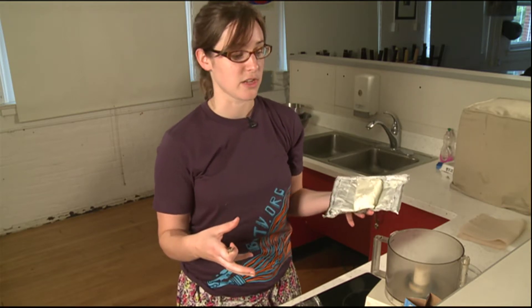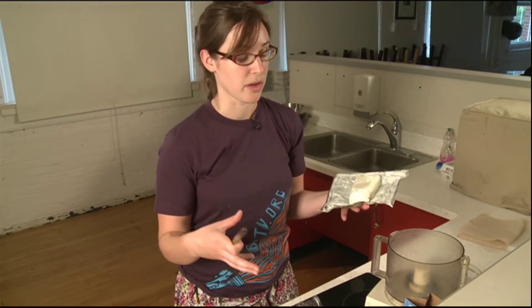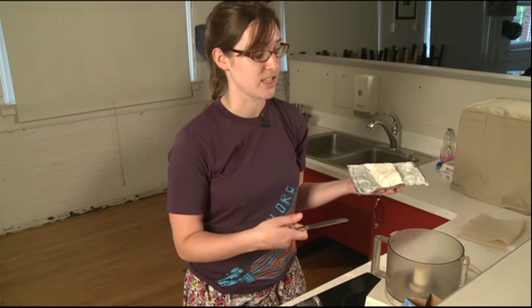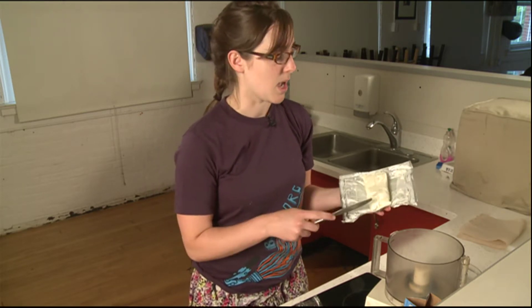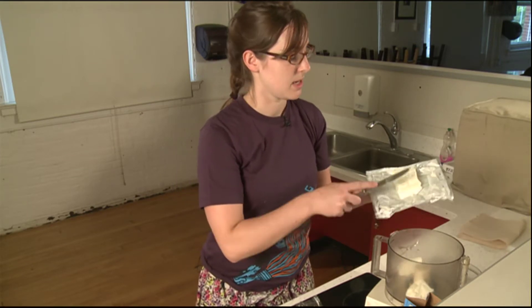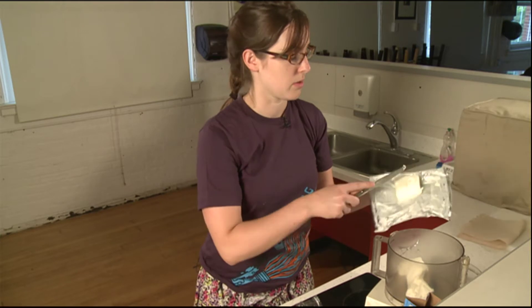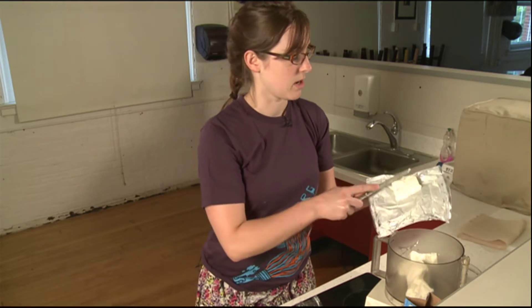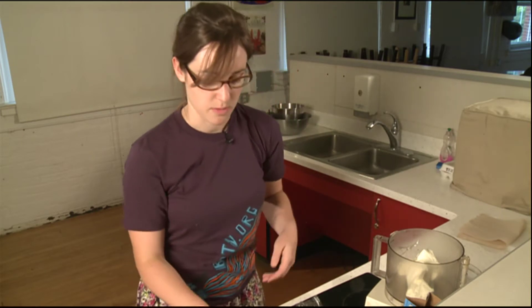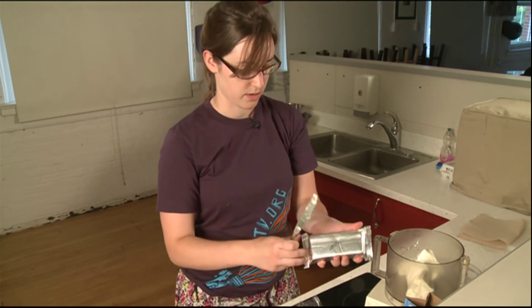When you're mixing all of your ingredients together, you can actually mix them into a large bowl with a hand mixer. But today I'm actually going to make use of this small food processor. It's very easy to use and whips everything up nice and quickly. So we're going to put our first brick of cream cheese in here, and we'll take out our second and do the same.